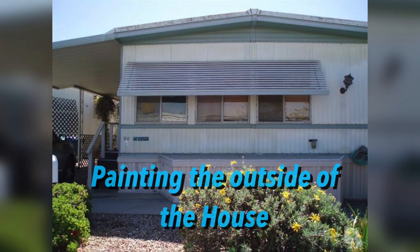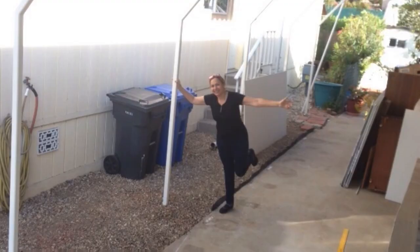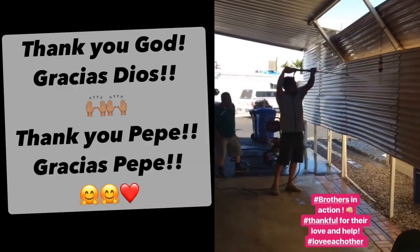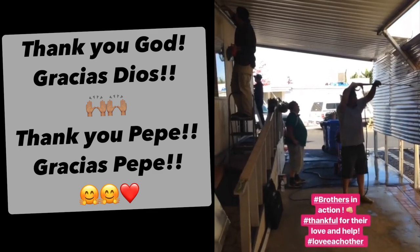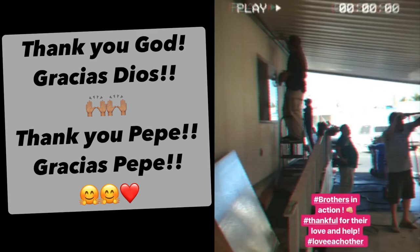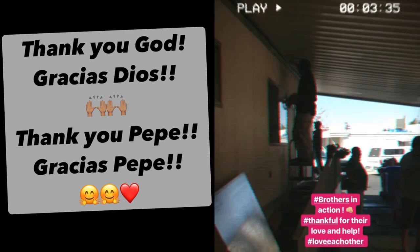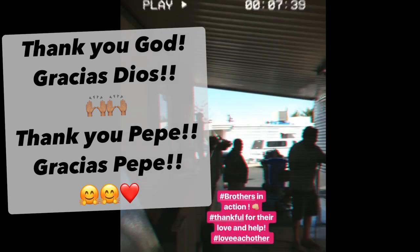We lived in this house for about three years, but then we decided to sell because my brother and sister came over from Guatemala to live here in the US — a huge blessing for our family, as we were reunited. I want to say thank you to God, and also to my cousin Pepe, because he was a huge part in getting us to this point where we're all together.